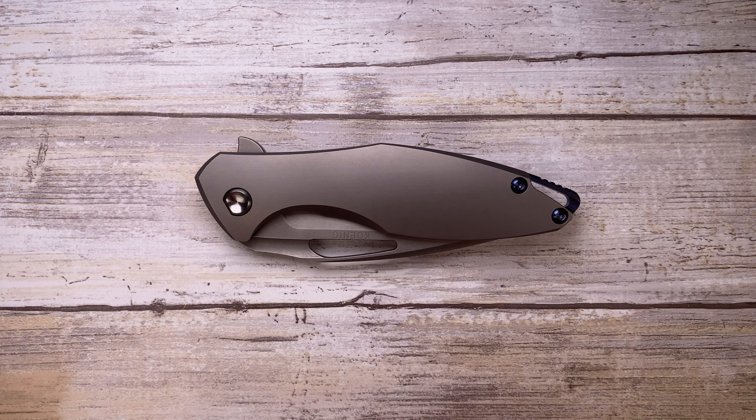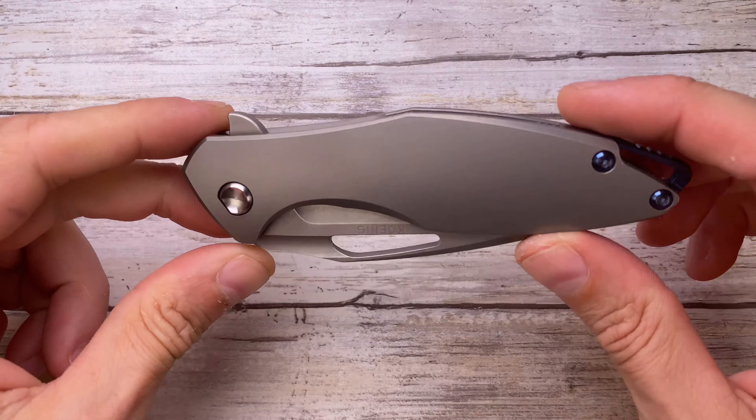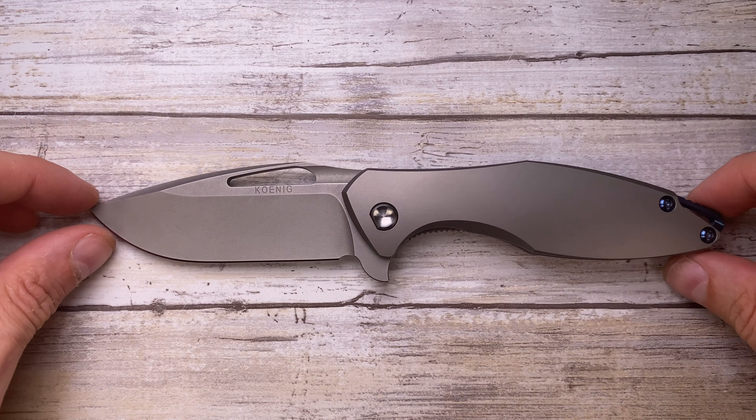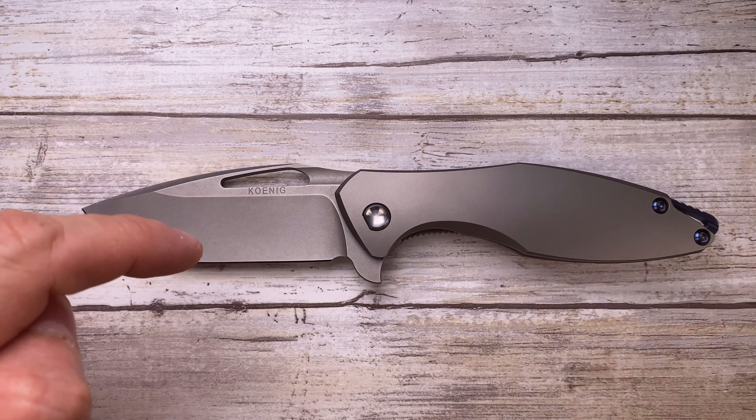Alright ladies and gentlemen, Fab's in the house and today I've got the Koenig Arius Generation 2 here for a review. We're gonna analyze the look, the sound, and the feel of this knife.